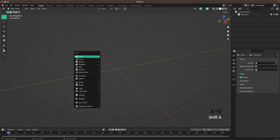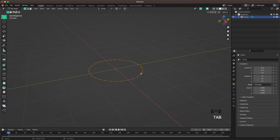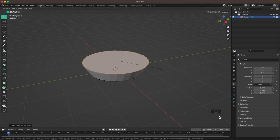We'll start off by creating the pan. Press Shift+A, mesh, and add a circle. Press Tab to go into edit mode, press F to fill, then E to extrude up, then S to scale it up.